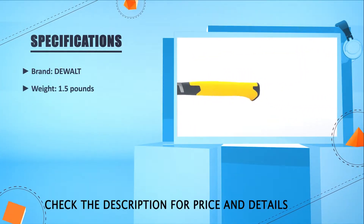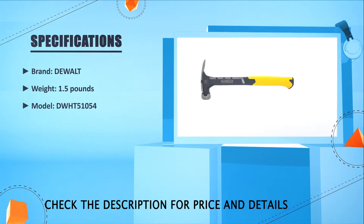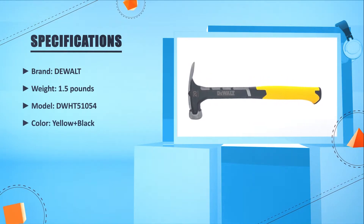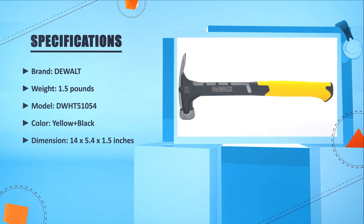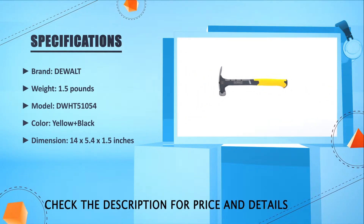Brand: DeWalt. Weight: 1.5 pounds. Model: DWHT51054. Color: yellow plus black. Dimension: 14 x 5.4 x 1.5 inches.